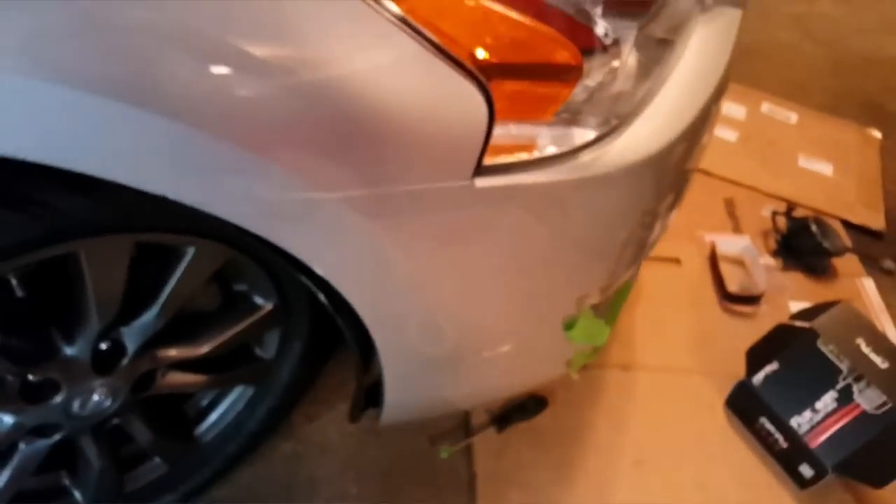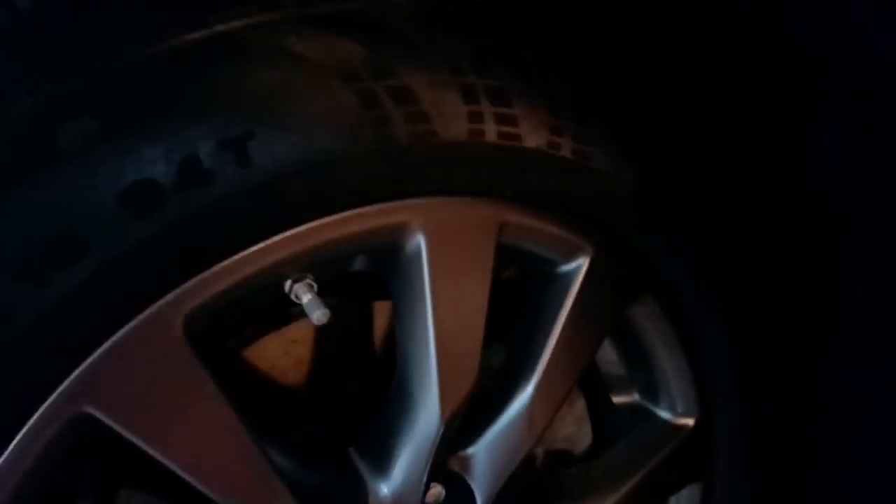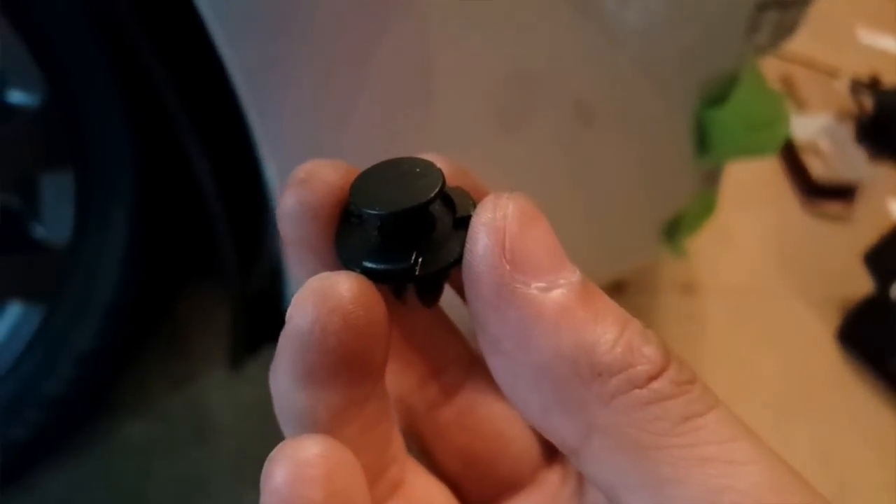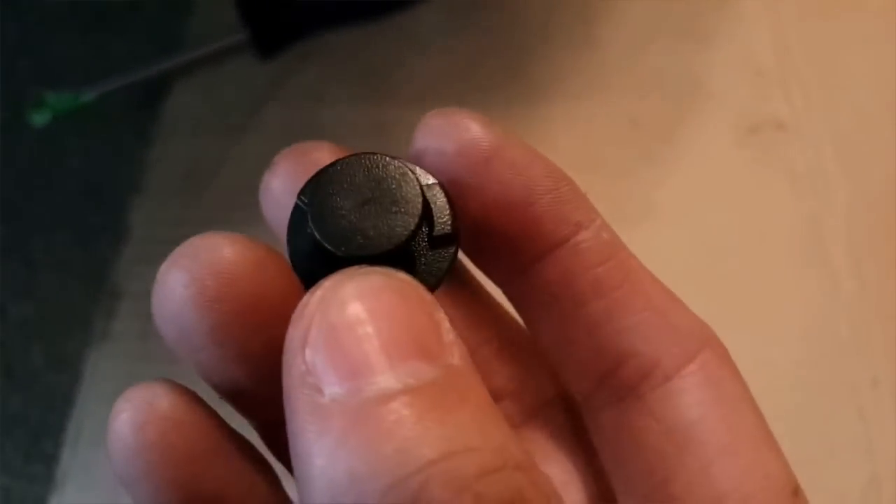The first thing you have to do — it's probably easier if you take the whole wheel off — and you want to remove some of these clip-on fasteners. I removed the splash shield to give us a little extra room. There are three screws underneath plus one of these clip-on fasteners. Once that's done, you can pull the rear splash shield back.